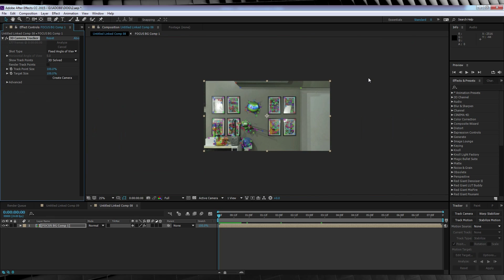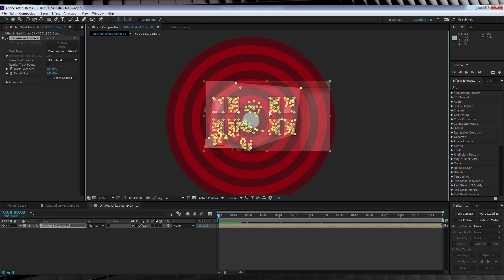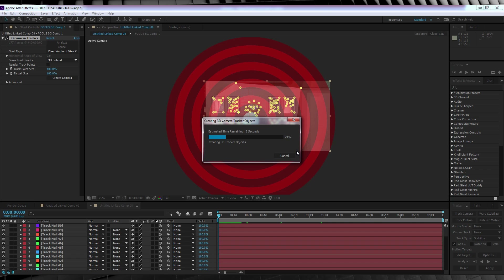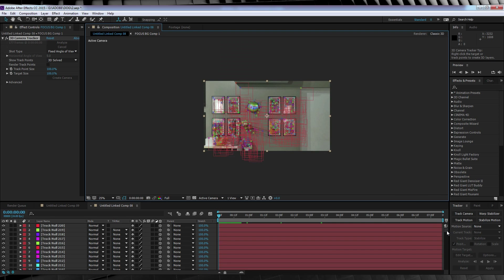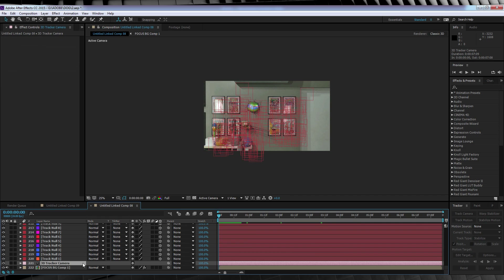Our next step is to head back to our comp, and holding down the left mouse button, lasso as many of those track markers as you can. Then right-click and select Create Nulls and Camera. We now have a bunch of nulls on screen and our 3D camera right down at the bottom of our scene. From there, we want to export this tracking data to Cinema 4D so we can start having some 3D model fun.